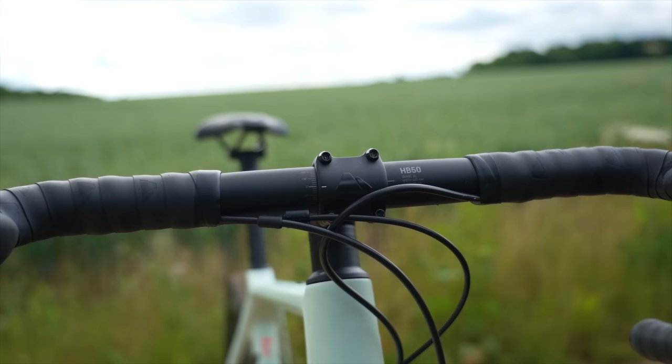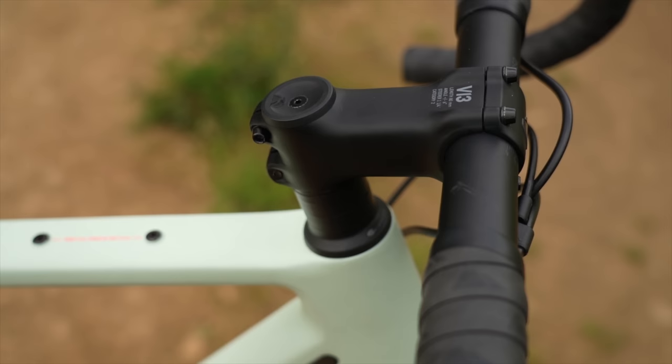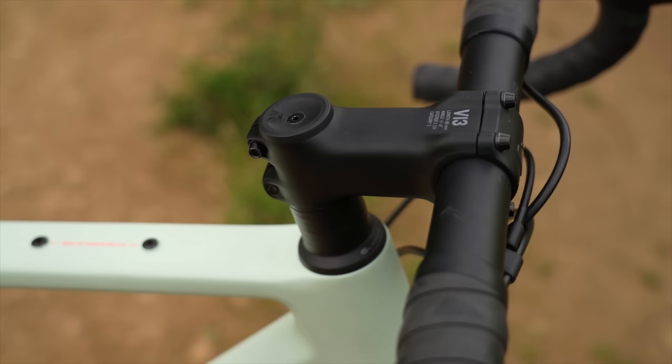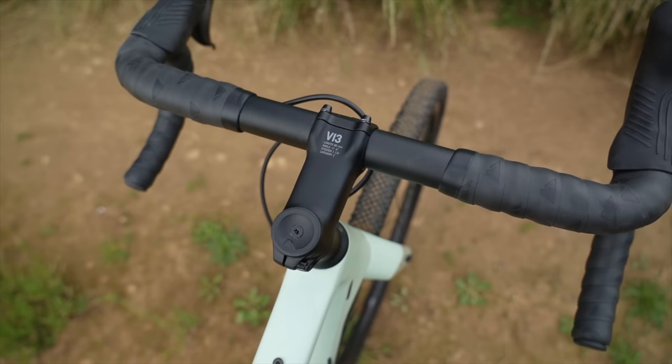So thankfully here we have a normal round handlebar with a lot of generous bar tape and a nice short stem. And it is an easier bike to adapt for bikepacking and other adventure riding — much easier to fit accessories on the front, bar bag, all that sort of stuff is much easier to fit to a normal round handlebar.